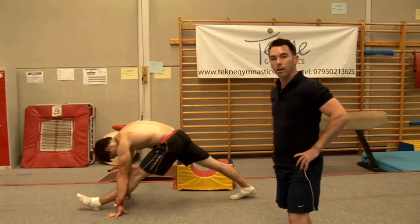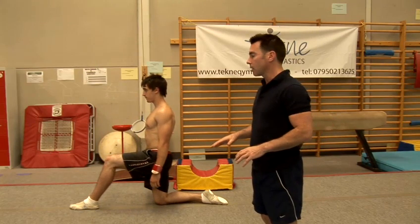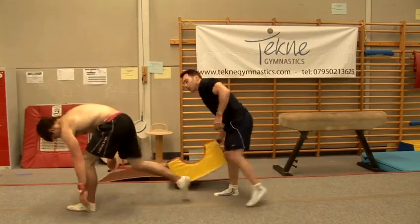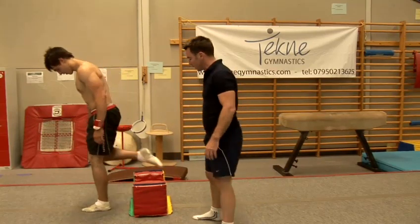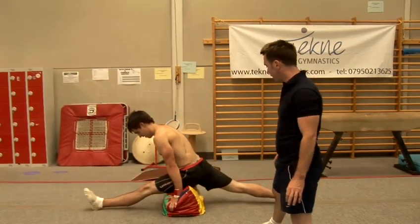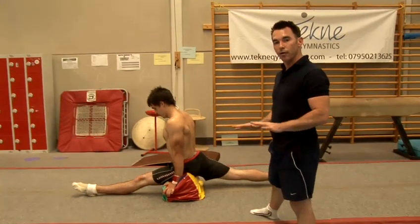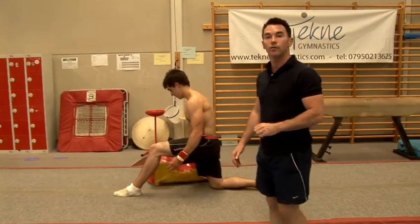So when I say step-by-step splits, you need to go as far as you can, and a method is to support yourself while you're doing that. So what we can do is get some cushion, or in this case a soft plank. You're going to put one leg either side and then go down about halfway. Then once you've mastered this section, you're going to go further and further, taking your time, until eventually you're all the way down to a full split.